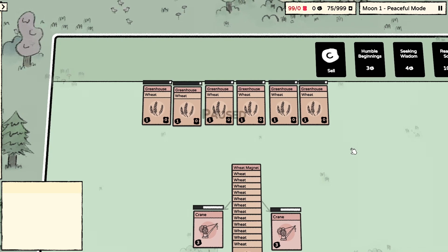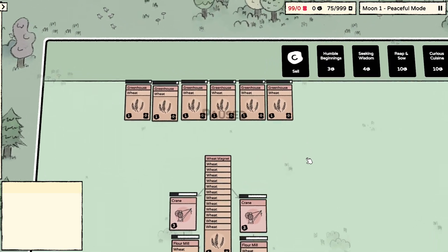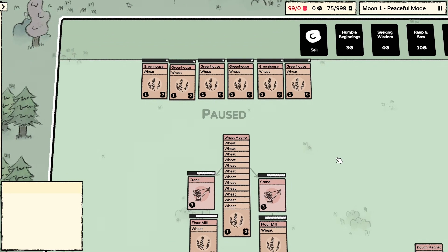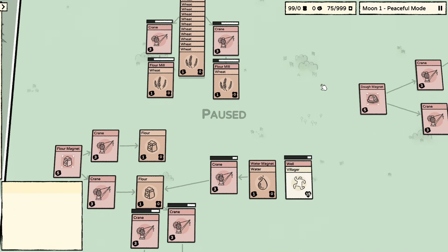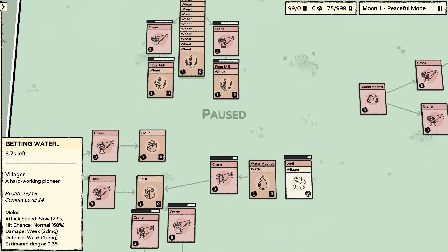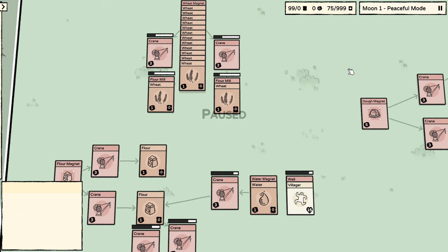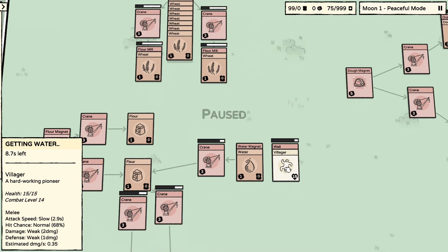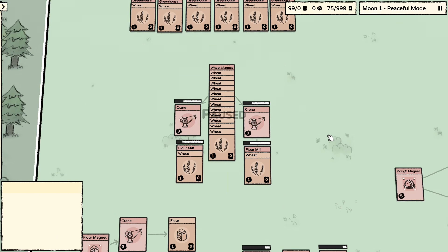This is a design for an automated bread farm, but it's not working quite perfectly, so maybe someone can see this design and hopefully improve on it. I have six greenhouses to make sure it's synchronized with my water generation — it takes 60 seconds to grow wheat and 10 seconds to get water from the well, so that's what we're doing here.